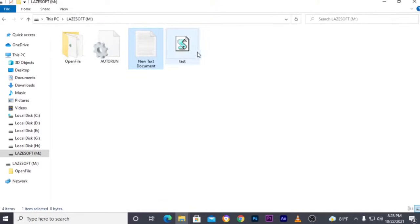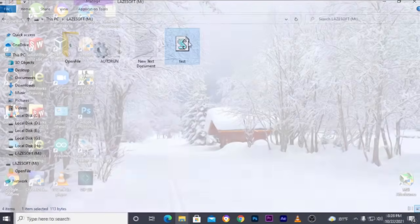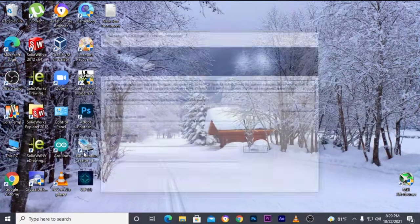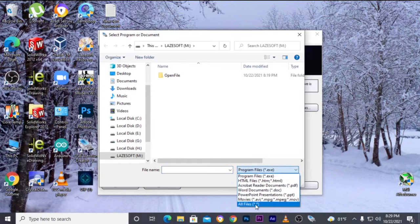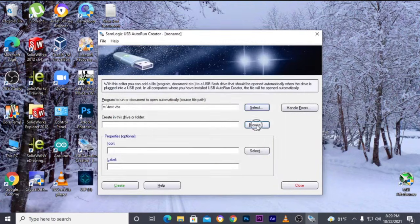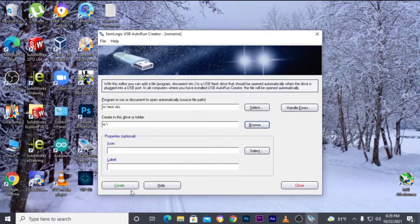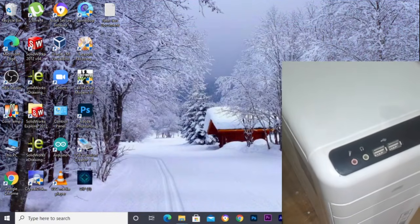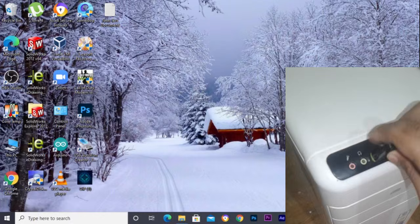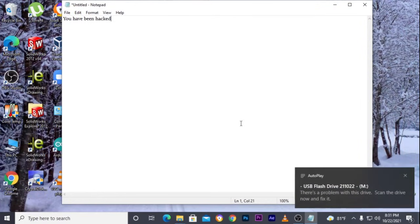You can see the Notepad opened automatically and typed 'you have been hacked'. Now open the USB autorun creator software and select the VBS file. Unplug the pen drive and plug it in again. Okay, it worked!